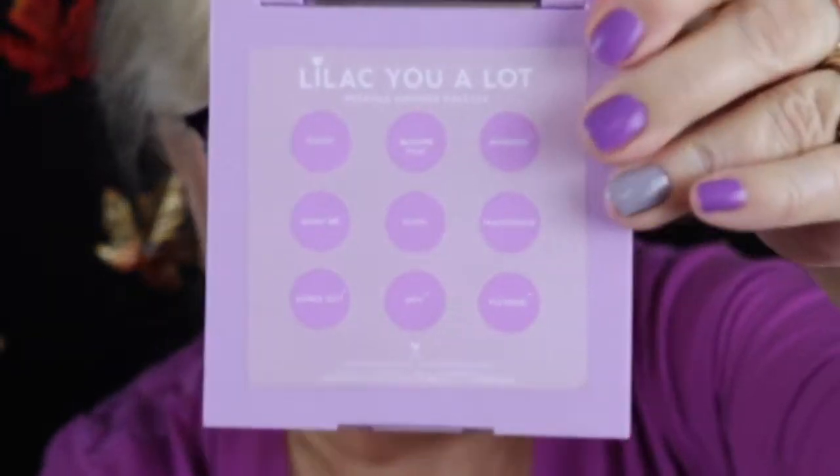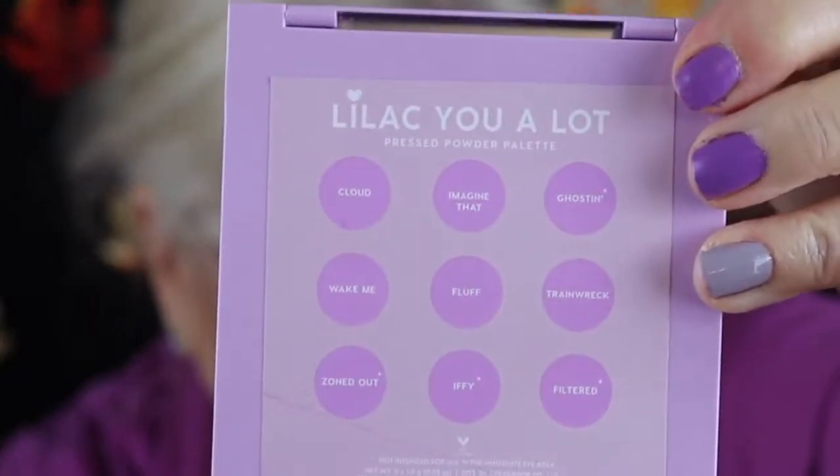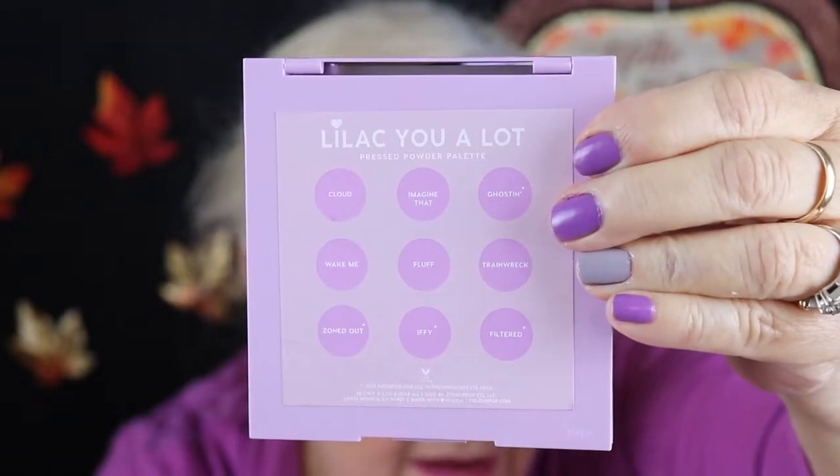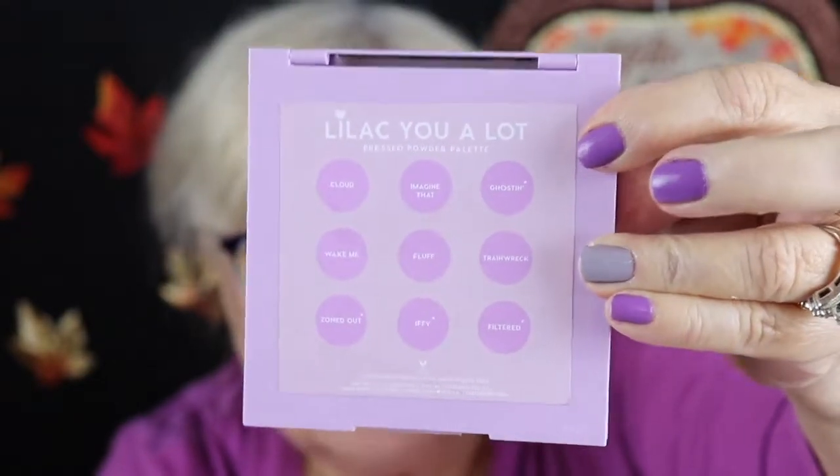They did the same thing with the palette itself. It's hard plastic, and on the back they have the names of the shadows. Now that I can see better — it's white on purple — our lilac. So it's much better. Thank you, Colourpop.